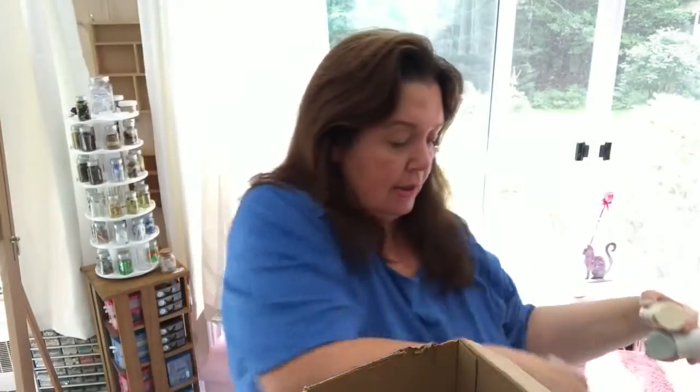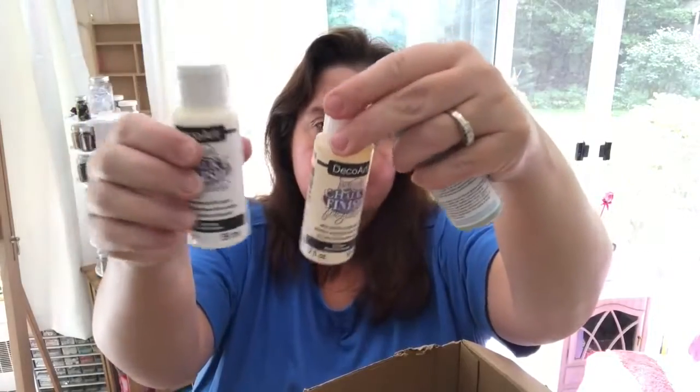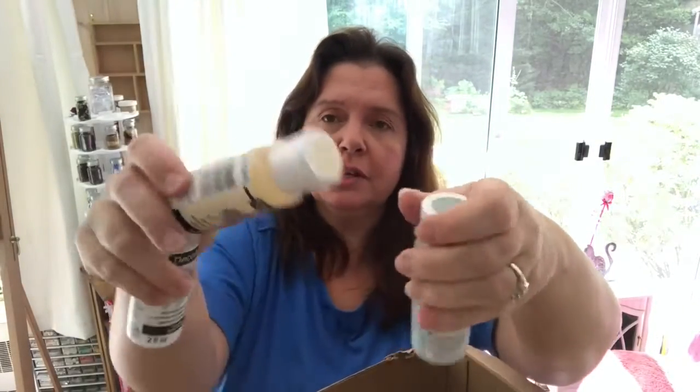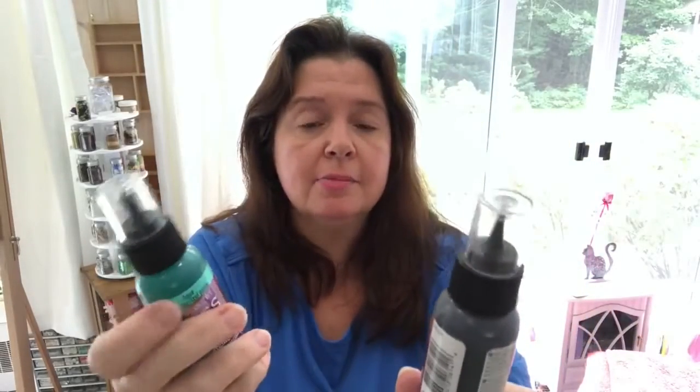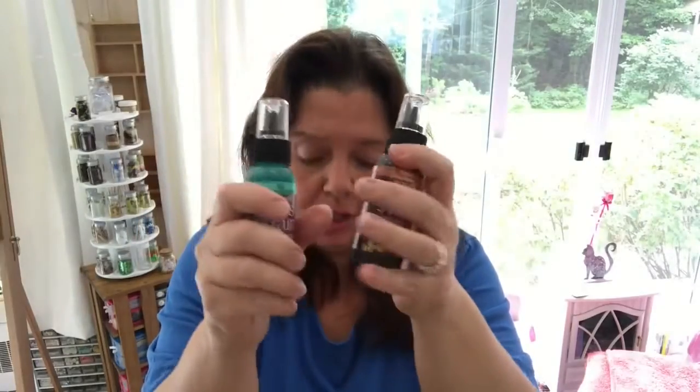I learned about this line at the show in January in Phoenix. I asked for some chalk finish paint for glass — I have some projects in mind. I got the white called Everlasting, a Whisper off-white creamy color, and a vintage color that's a very pale smoky green. They also sent me some glass stain from DecoArt in brown and aqua. I had a project in mind but the idea is escaping me right now.